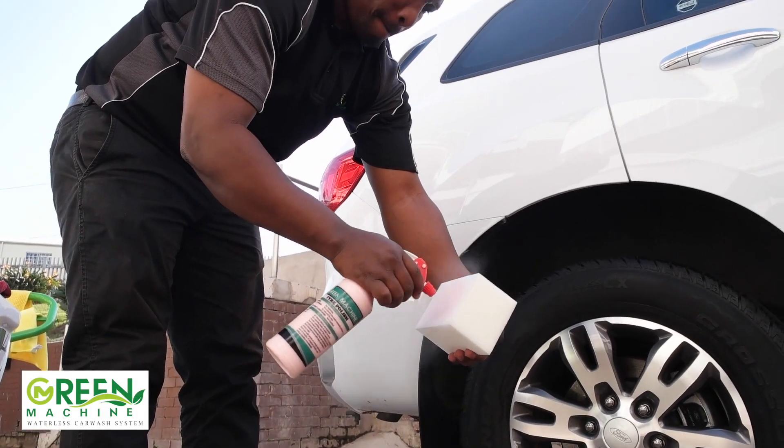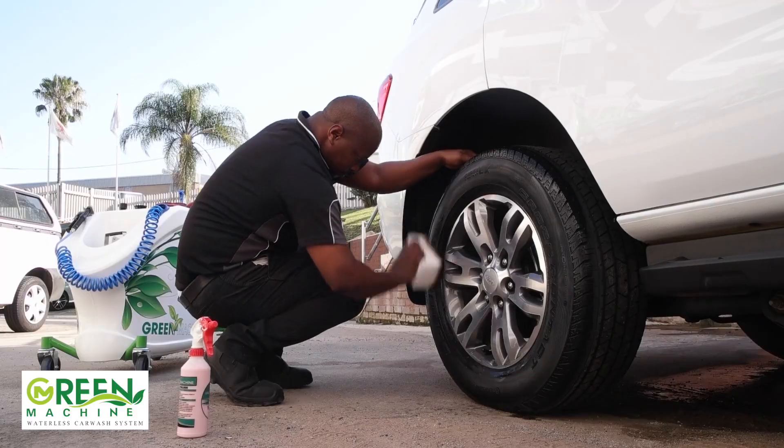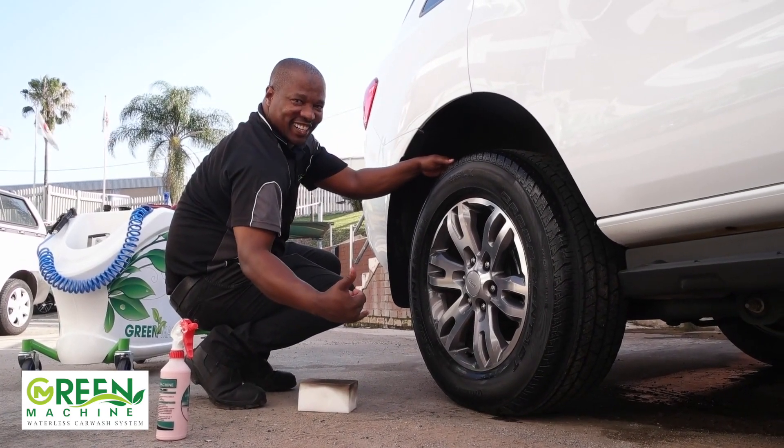Apply the tire polish to the sponge and then polish the tire. And that's it — in a few quick moments, you've given your vehicle a brand new look.